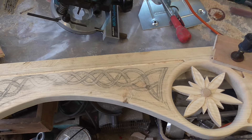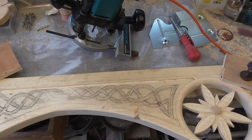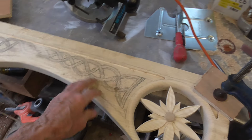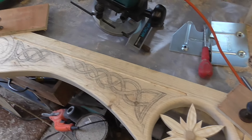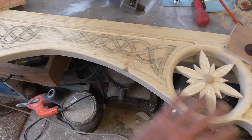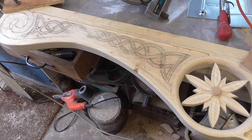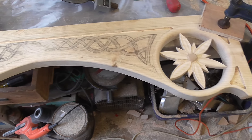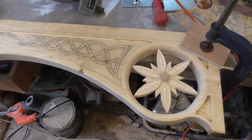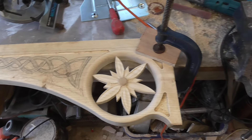On the front I've got eight of these to do — four on both sides — and on the back I've got four. So there's twelve of these patterns to do, and I think it's a week each, so you can see how long that's going to take. And of course it's all got to be painted.